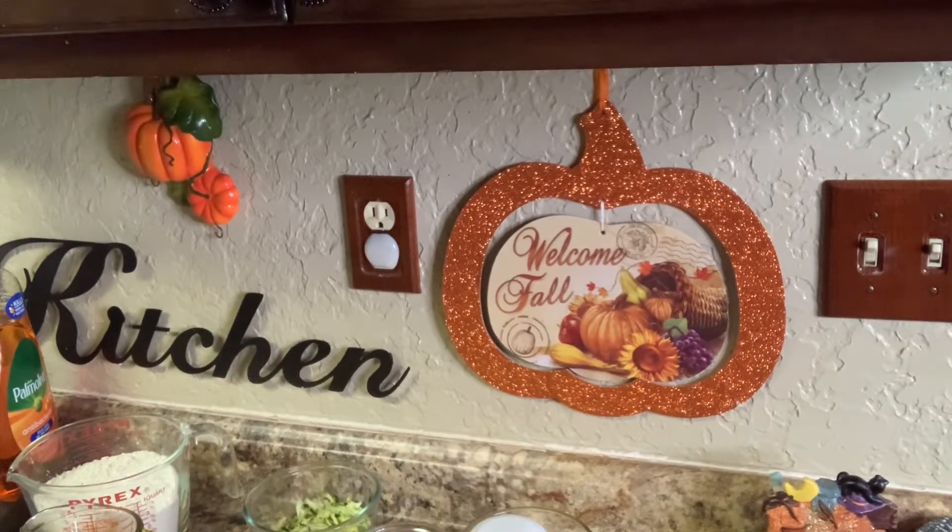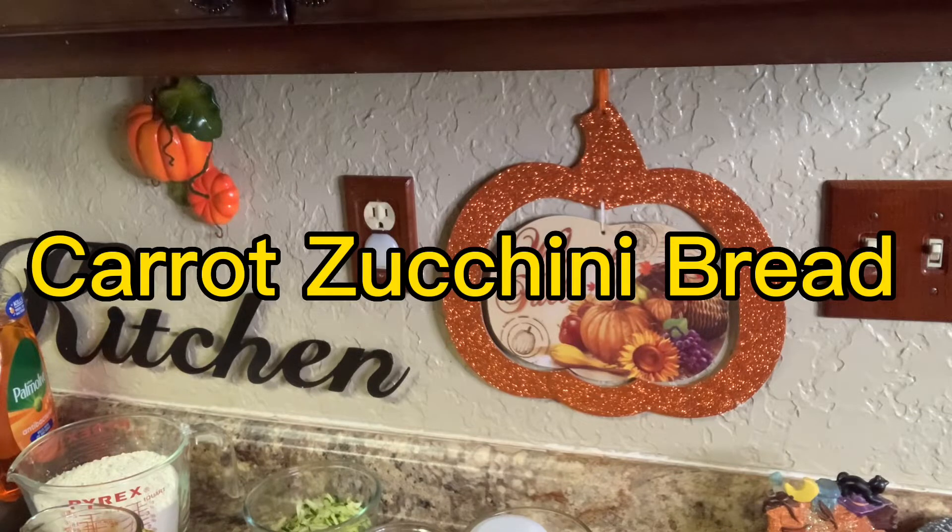Hello everybody. Yes, I am back. Today we're going to be fixing a carrot zucchini bread.